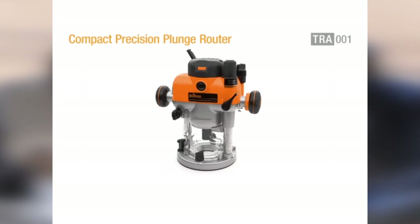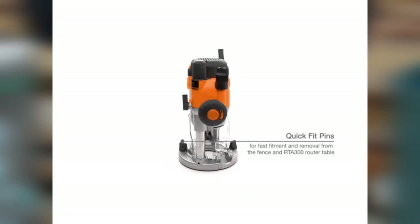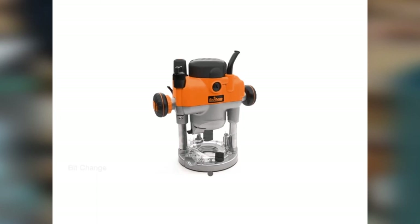When a product gives you a lot of benefits, it may have one or two drawbacks. In this router, the disadvantage is that it collects dust and makes the machine work slowly. Moreover, it also blows dirt onto the shield, making working difficult. Overall, the Triton TRA-001 is investment-worthy and one of the best plunge routers for a reason.